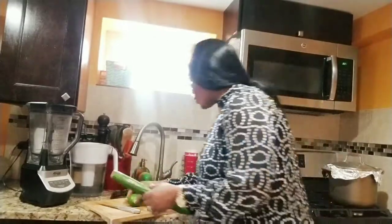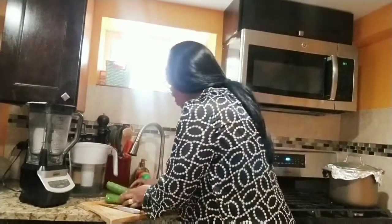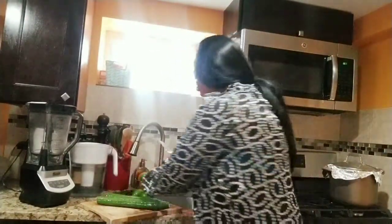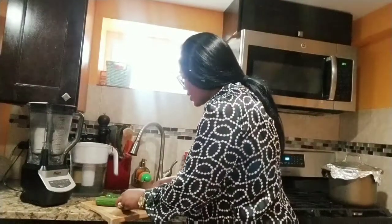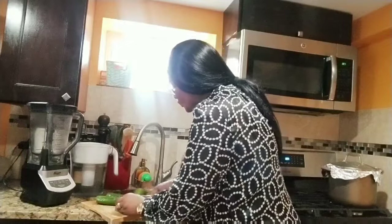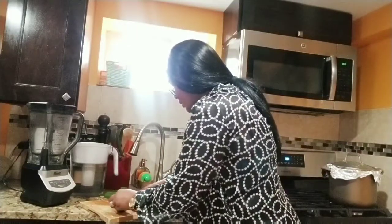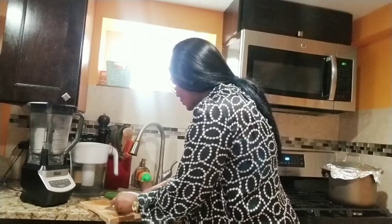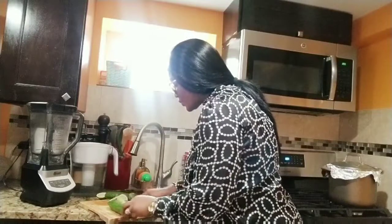So we'll be blending cucumber and lemon. Two cucumbers and two lemons, or one and a half pieces maybe. So what I need to do is to cut the lemon — I cut them, just slice them. And I slice also the cucumber.